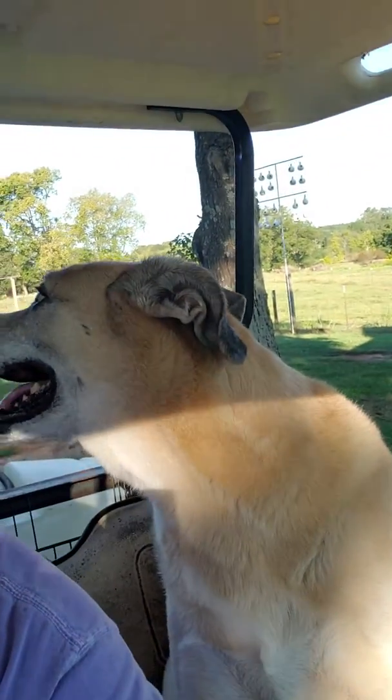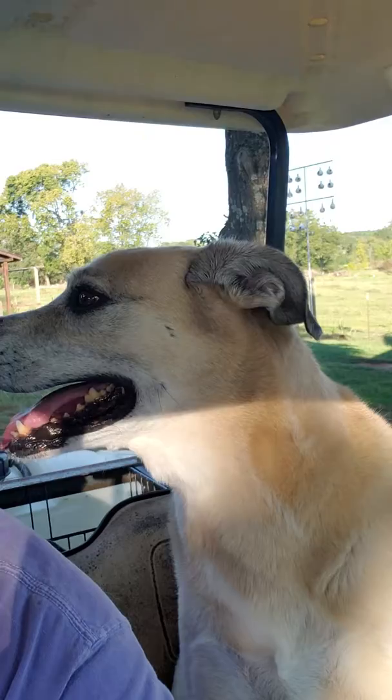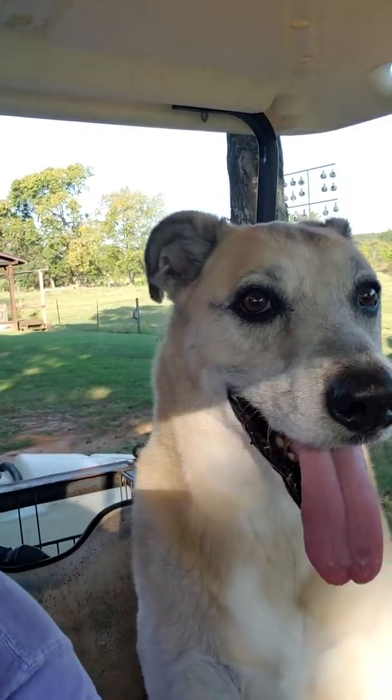Hey everybody, it's me. I got my headphones on and I got my glasses on and I'm out here in the crazy heat. Say hey, Buddy. So it's me and Buddy and we're just kicking it.